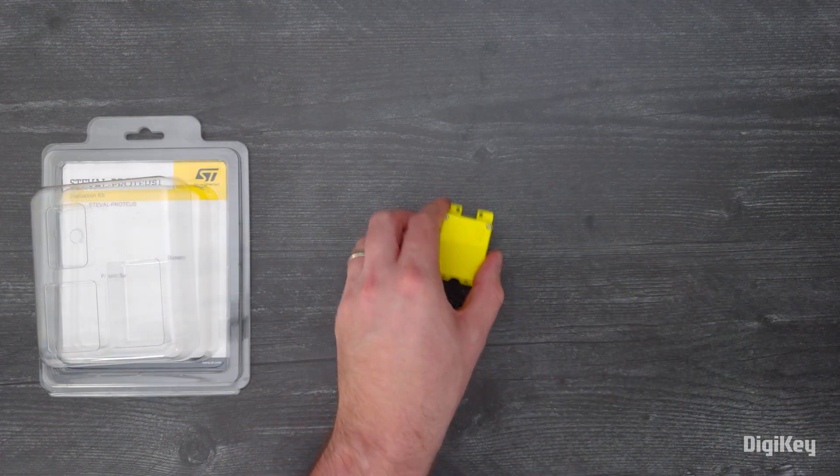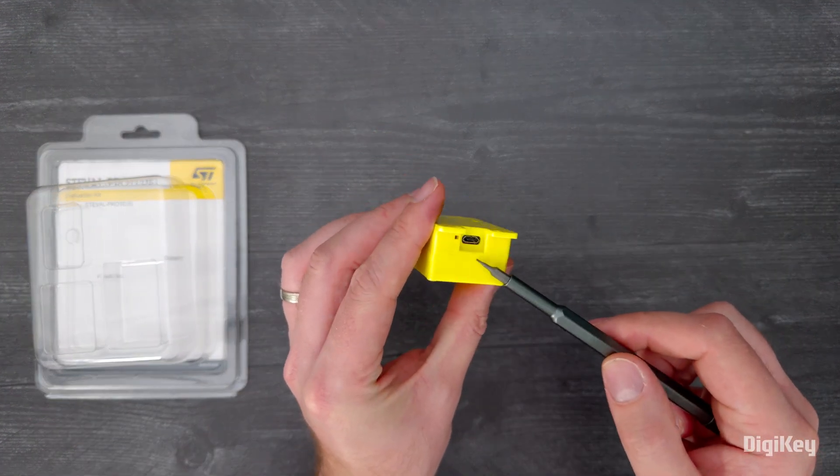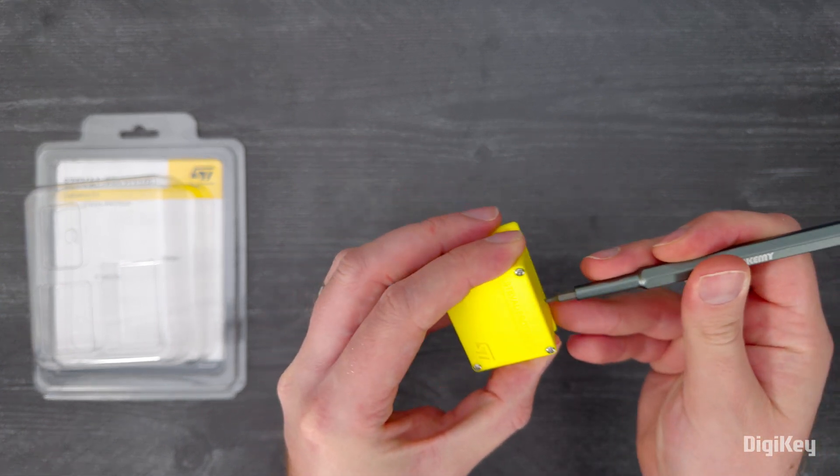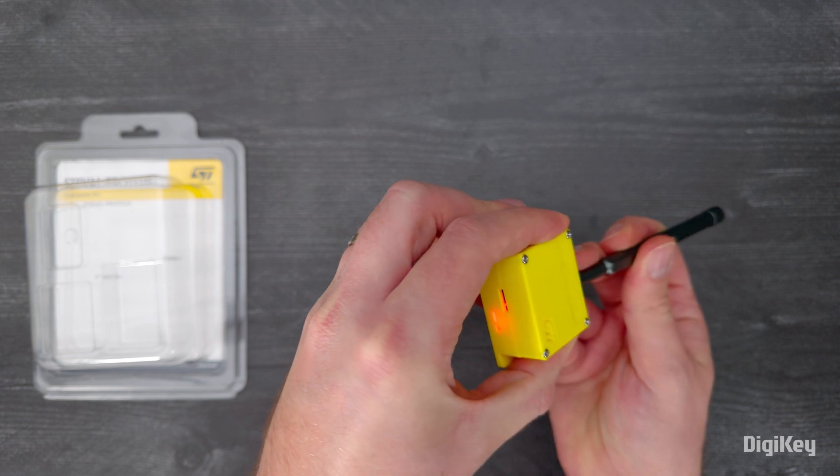You can run the kit using the LiPo battery, or plug in a USB cable to power the kit and charge the battery. Either way, use something small to press and hold the S2 power switch for 3 seconds to turn on the board.